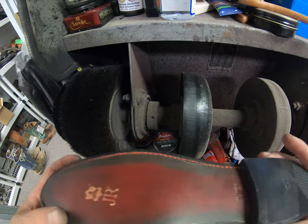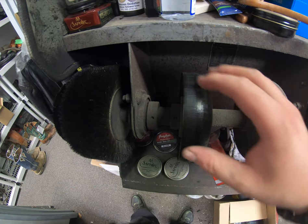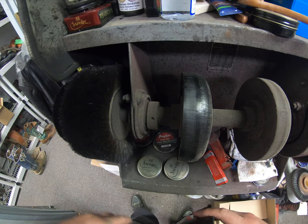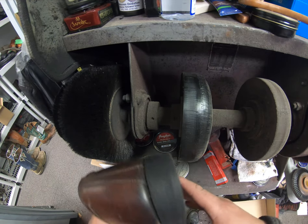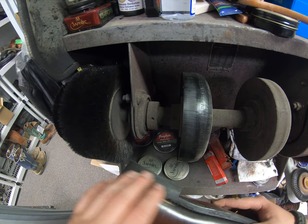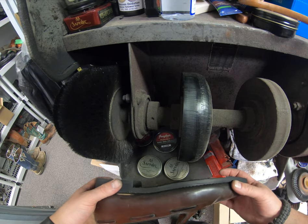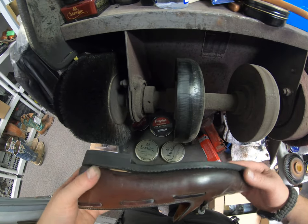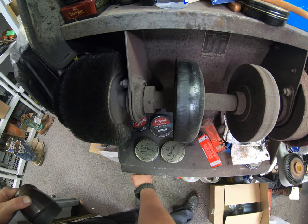Everything is sanded out, trimmed up, and edge dressing has been applied. Now I'm varnishing using our varnish wheel — it's stacked leather that melts wax into the sole and heel base — then a nylon brush to even it out, and a horsehair brush to buff it up. I'm going to do the edging here and then treat the uppers at home. I'll do a separate video on the upper treatment for shell cordovan since a lot of people want to know how to care for it.